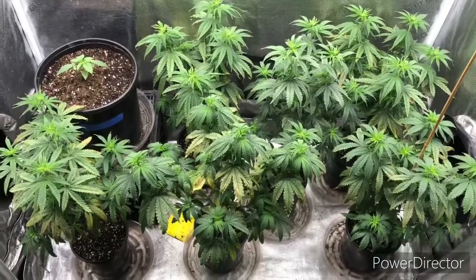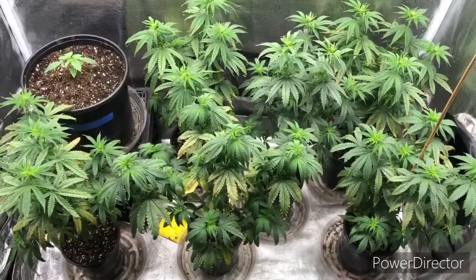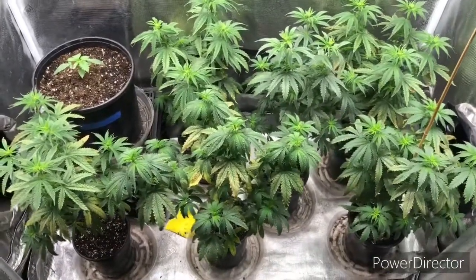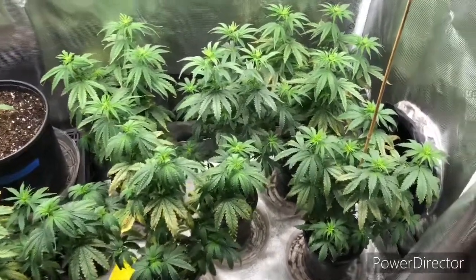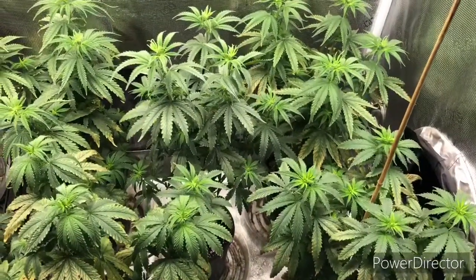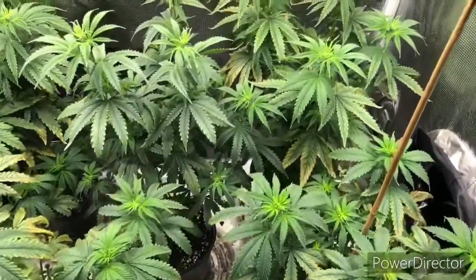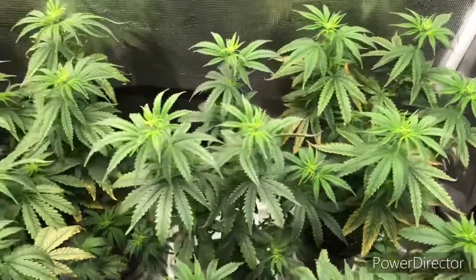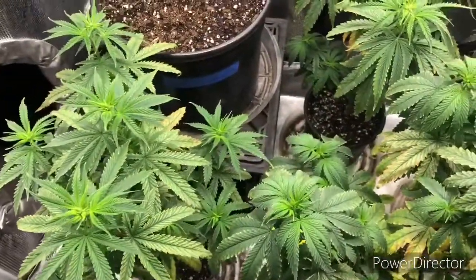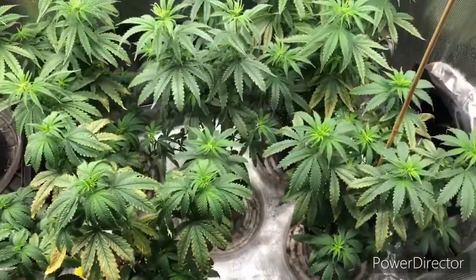Now we're out here in my veg tent. I have six plants from a strand that I created called UG. These plants were infested with thrips and spider mites, and I treated them with Mammoth. They're starting to bounce back. I've been checking these plants periodically over the past week, making sure the insects were gone. I can honestly say the Mammoth got rid of all of the insects — the spider mites and the thrips — that were on these plants and in the soil.